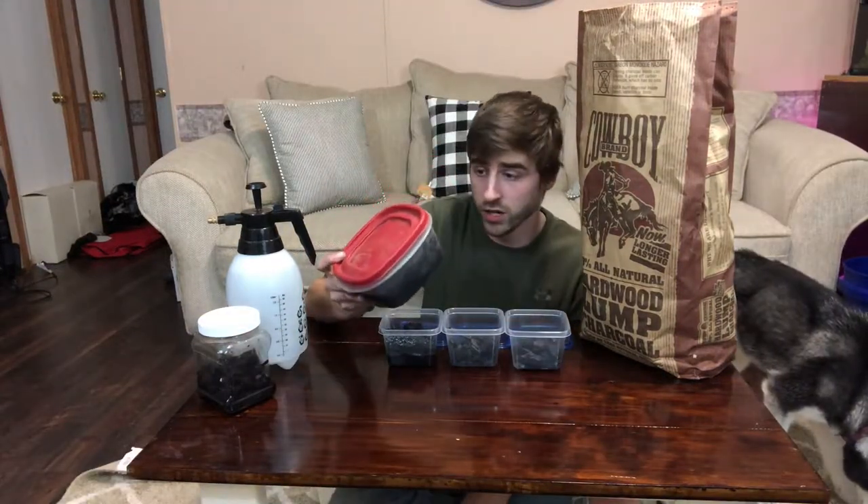Basically what you're gonna need is a starter culture of springtails, some lump hardwood charcoal — and it has to be lump hardwood charcoal, not just charcoal briquettes. Usually Cowboy is gonna be the brand you find. You can find them at Lowe's or Ingles. I got this big bag from Ingles for $15, so it's not that expensive.